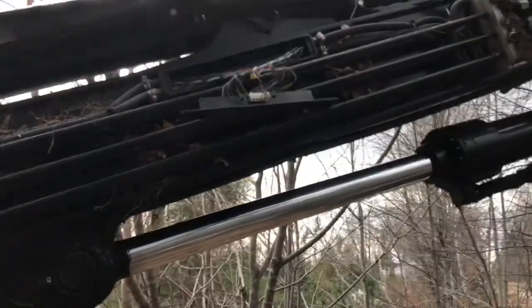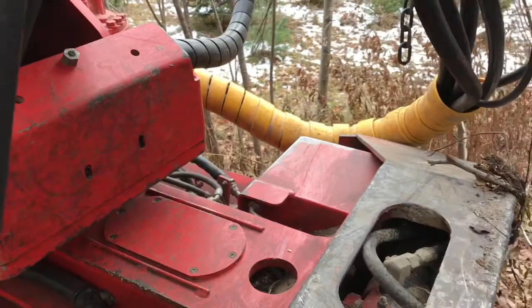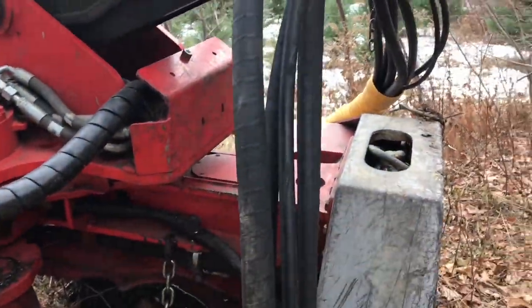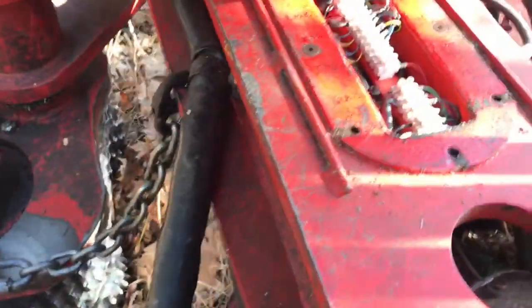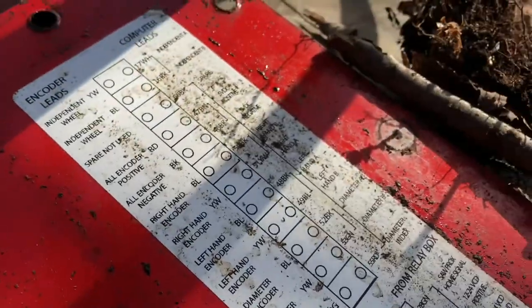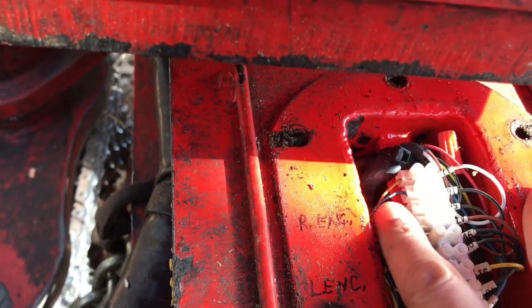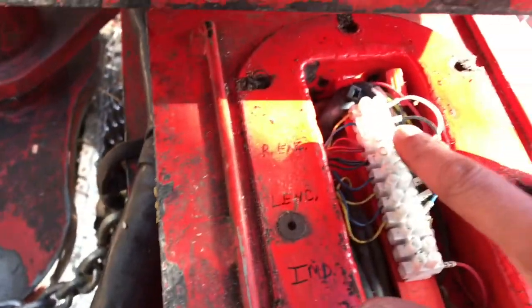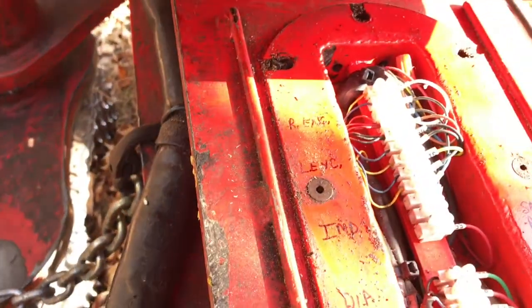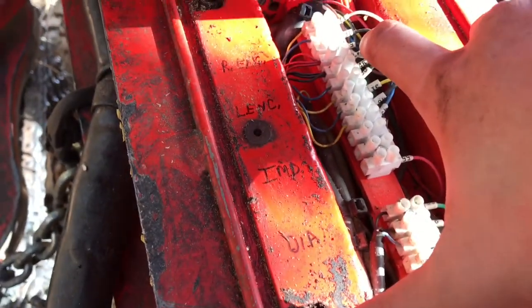There's the junction box where all the wires come in — that's the main jib boom junction box — and then there are other junction boxes in there before it goes to the measuring wheel and the saw sensor. Now to figure out which wires are what. Here's the junction box, here's the schematics. This side is where the harness comes from the measuring wheel, and this side is where the main thick harness comes up from the other junction box on the boom.